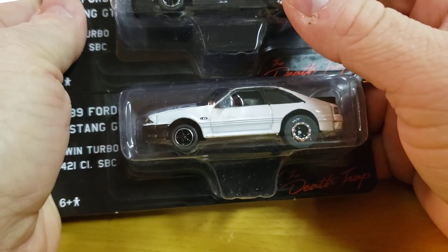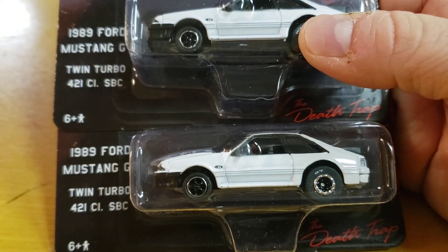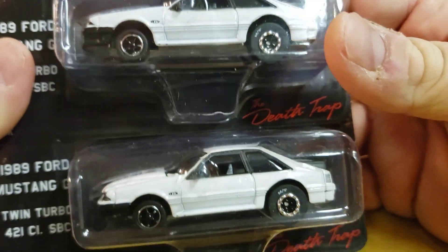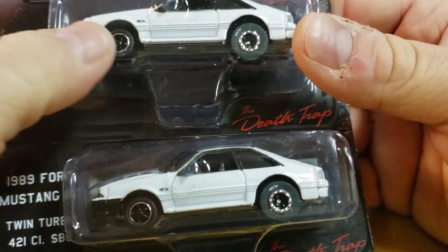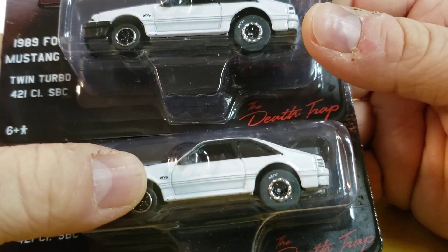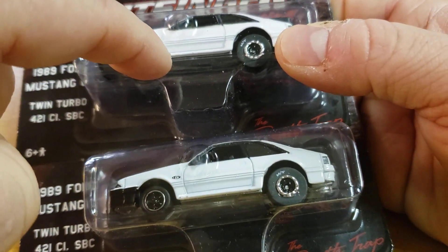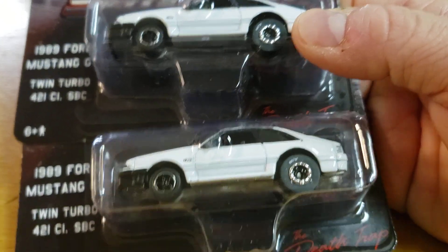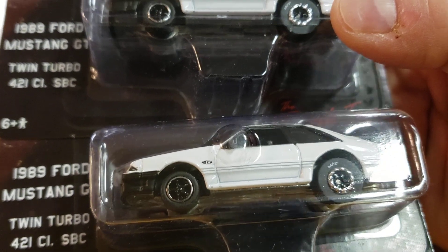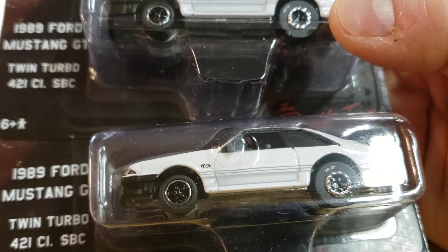I did notice a couple things — let me bring those back when I open them. Let's talk about it first. The first thing I noticed is under here, there's some issues with the casting — not gonna lie. Chuck, I've never looked at this point of your car to see if you have these two little dots there. I'm gonna go upstairs when I go to bed, put on DVR, and check it out.